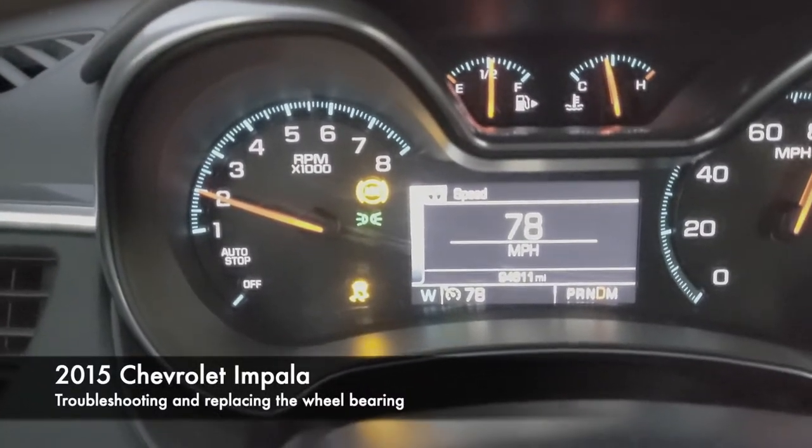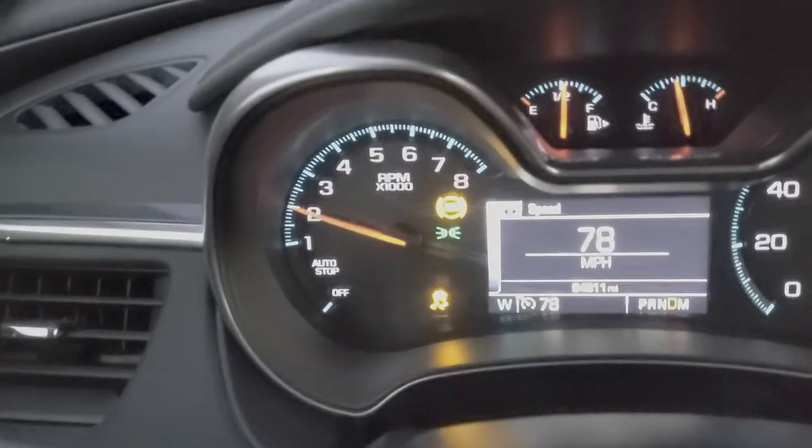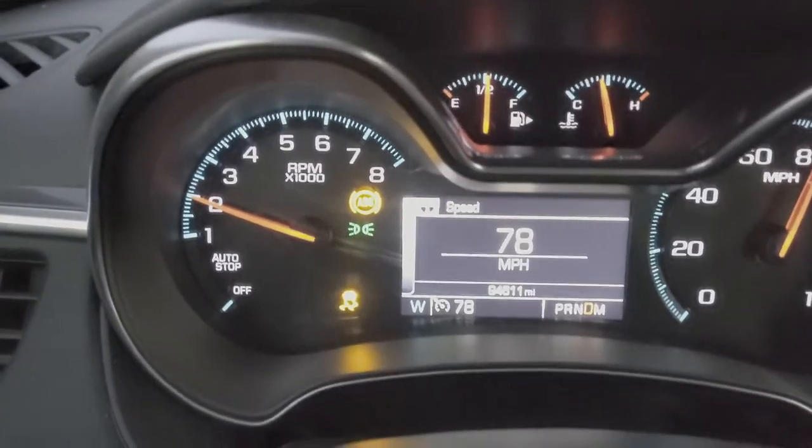Driving to work this morning, my ABS and my Stabilitrac light just came on. So I guess I'll be troubleshooting that shortly.